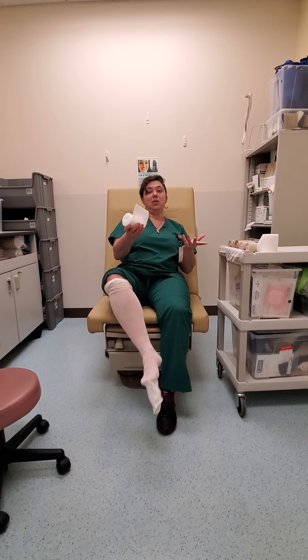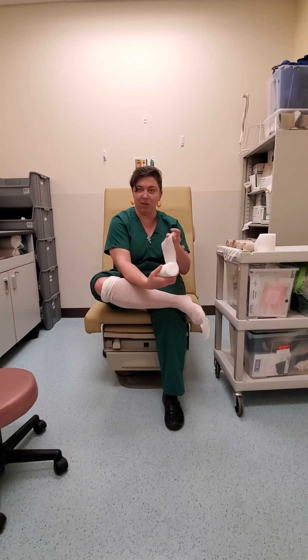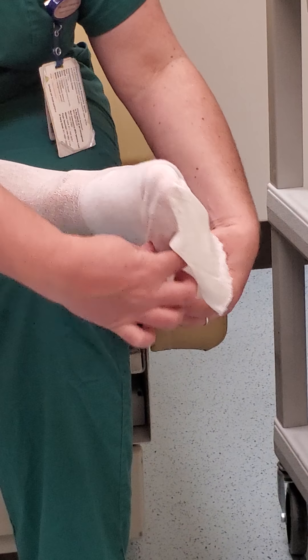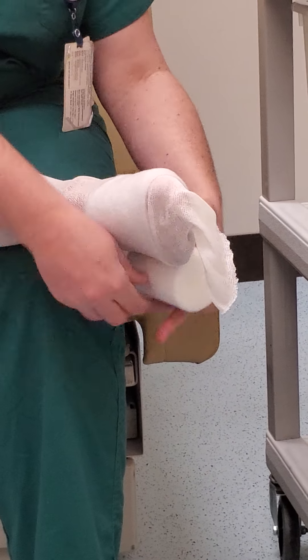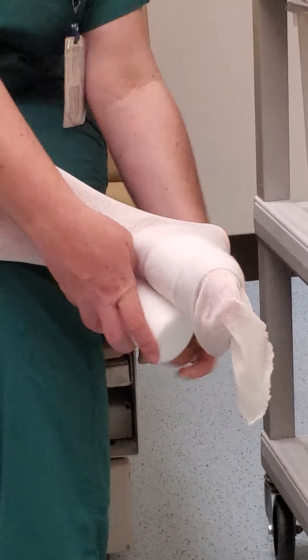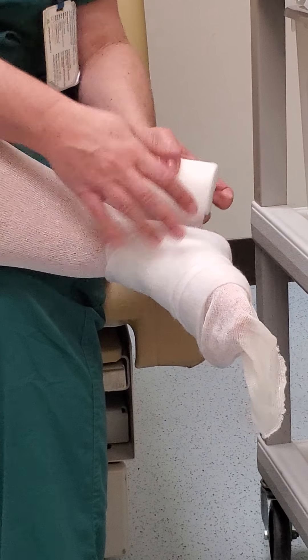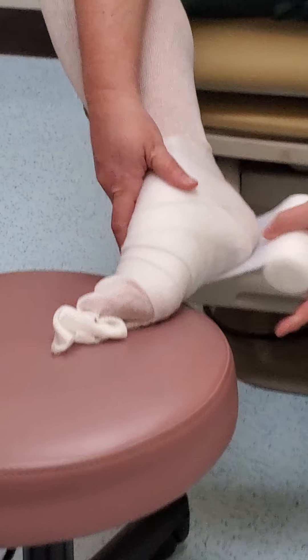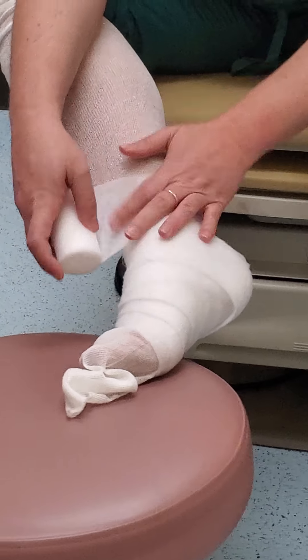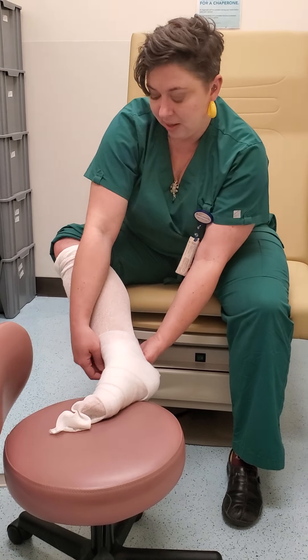The next step is we use the nice white cotton bandaging to just get some padding. We're going to use the fluff to pad. We're going to start just below the toes, and I'm going to find my pinky toe, make sure that I'm underneath the pinky toe. I'm going to wrap around a good solid couple of layers. If it's easier for you to cross your leg over the way I'm doing it, that's great. If it's easier for you to get a chair or a stool in front of you, that's great too. I think it's easiest for me to have my foot propped up on my stool in front of me.